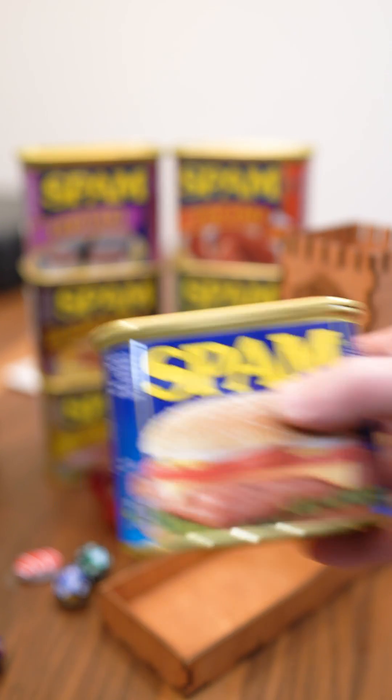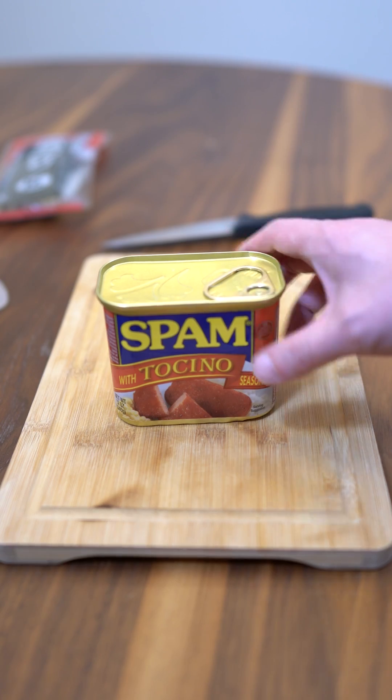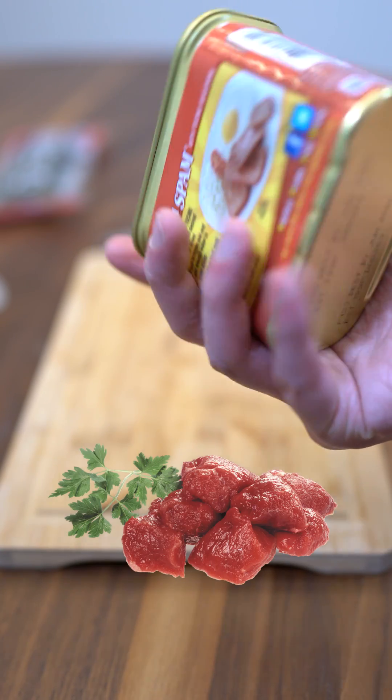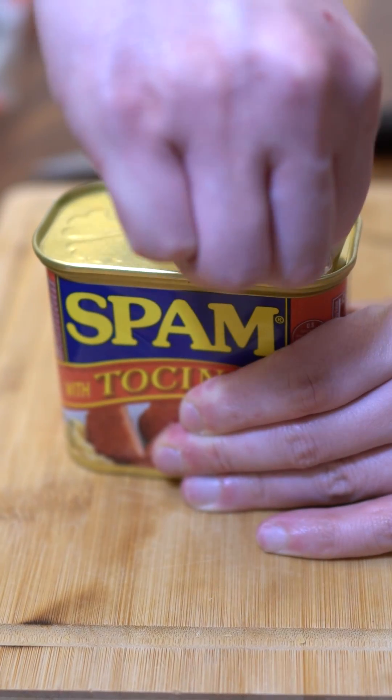Let's roll for some Spam Musubi. First for flavoring: Tosino. This is based on the popular Filipino sweet pork belly. I lived with a Filipino family in LA and had this multiple times. It's really good.